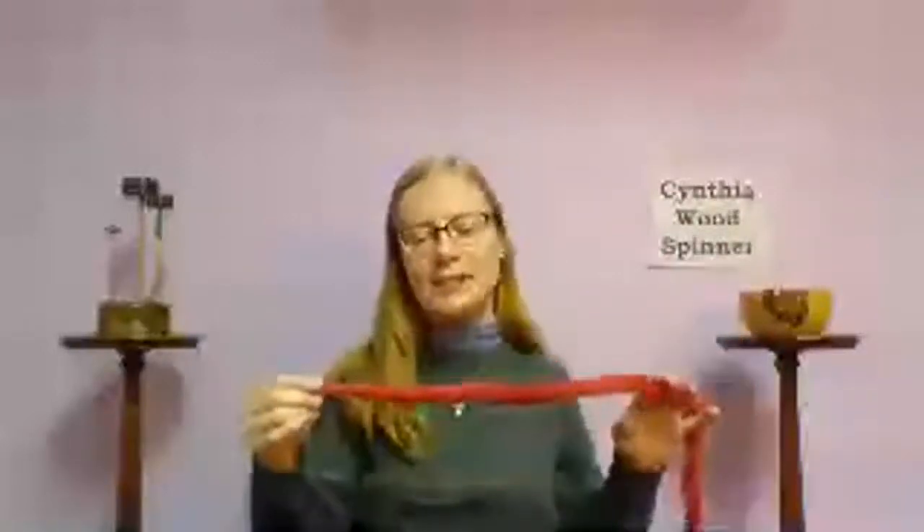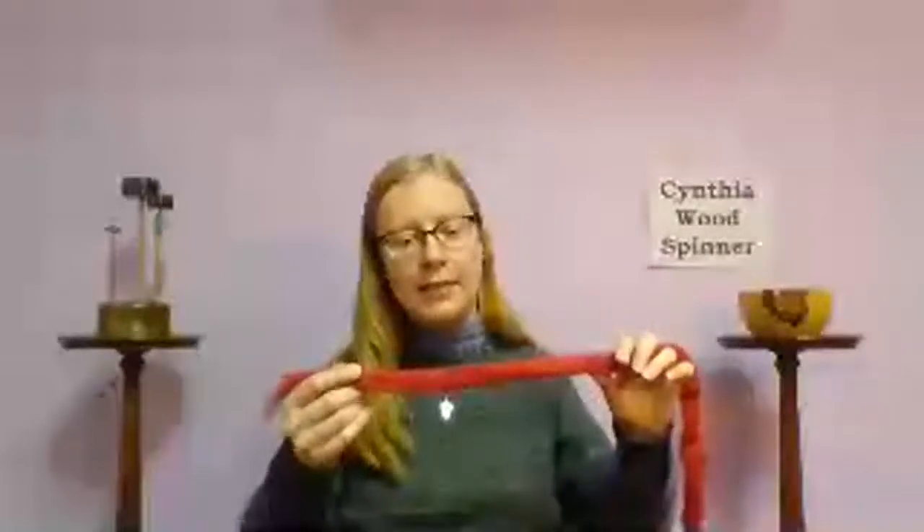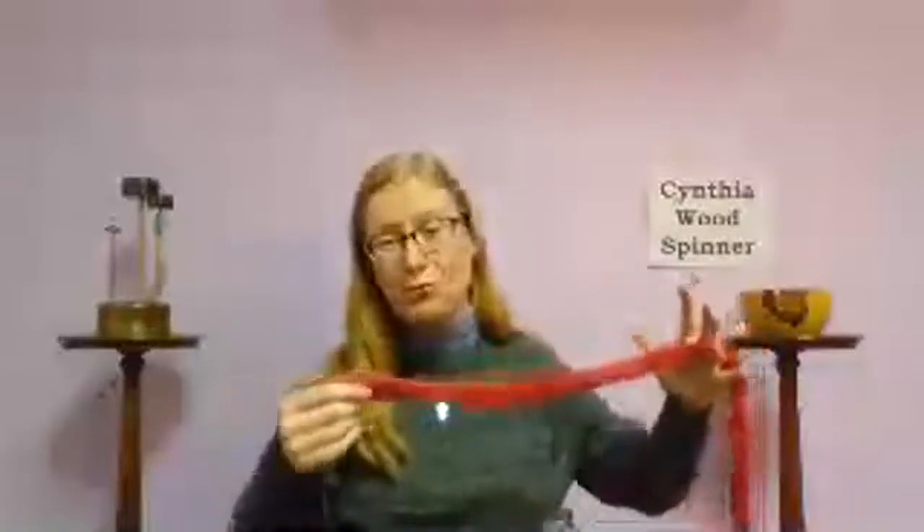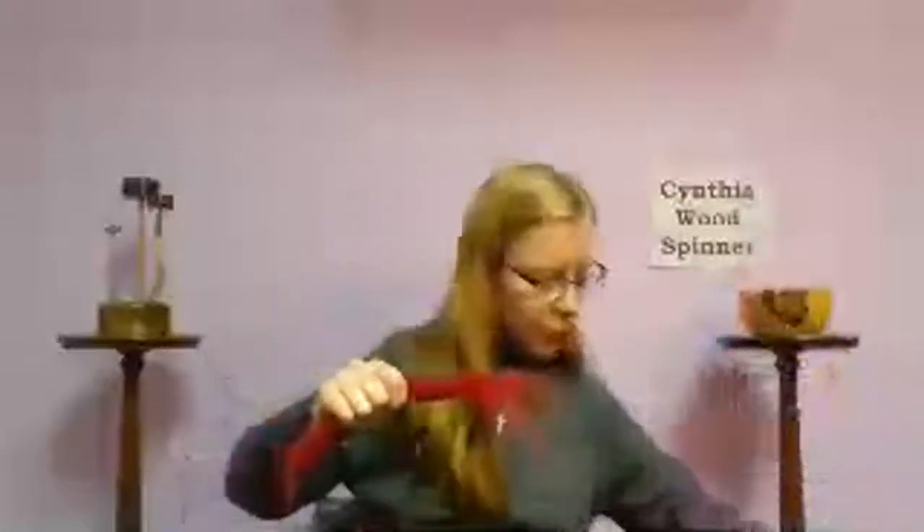To start, you need a spindle and some fiber. I always send spindles off with a little fiber. You can get fiber from many different sources — straight from the farm, an independent dyer, and so on. This is some Polworth sheep's wool prepared at a mill as a top preparation, meaning the individual fibers run mostly linear. It was dyed by a friend of mine.